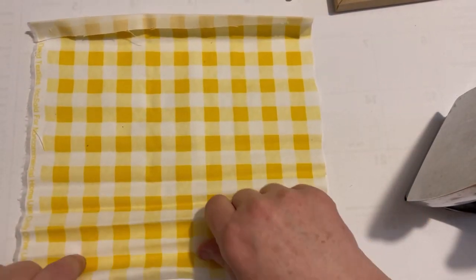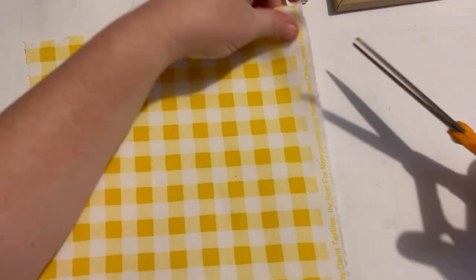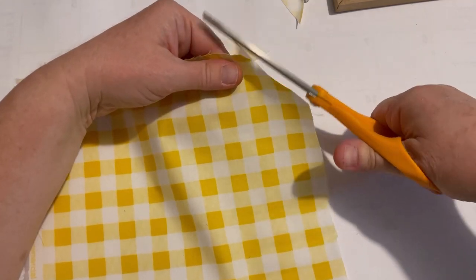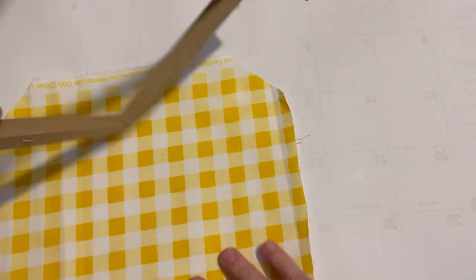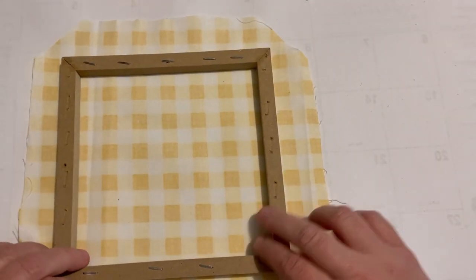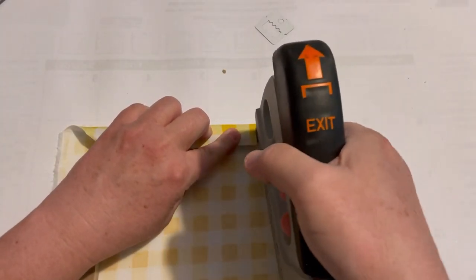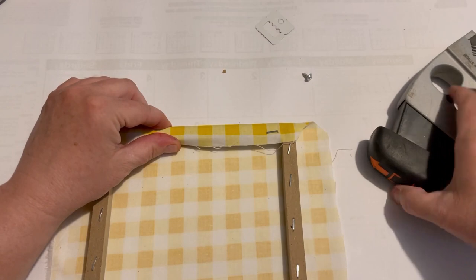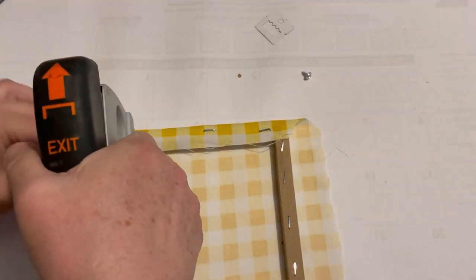I'm just going to use that canvas as a guide and cut down the fabric, trim the corners, and iron it all out so it could fit over the frame just the same as the canvas did. Then just go ahead and place it in, staple it down, and I tucked in the corners the way they had it so it looked nice and neat.